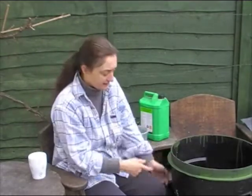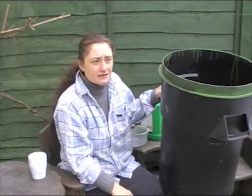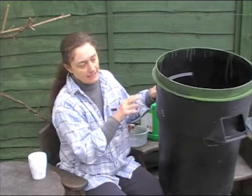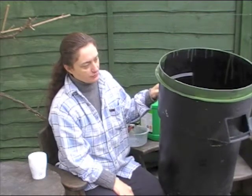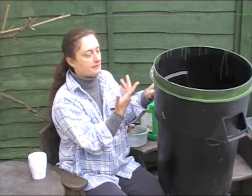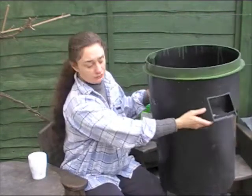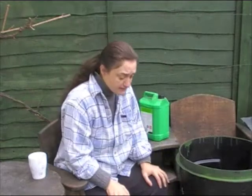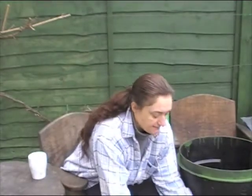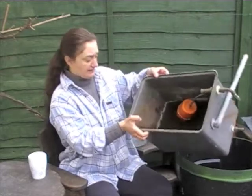I'm just experimenting with painting it because black isn't too unsightly, but my shed and fences are painted green and I think it will blend in more if I paint it green and pop it in a sunny corner. I don't know whether the timber paint is actually going to stick to this plastic, so I'm just trying it on a little strip at the top. And then, from the same house, clearly someone was redoing a bathroom — they were throwing out an old water cistern with a ball cock and everything in there.